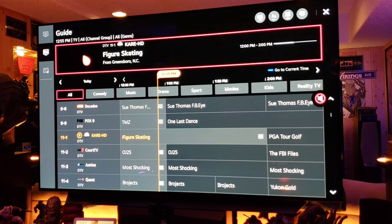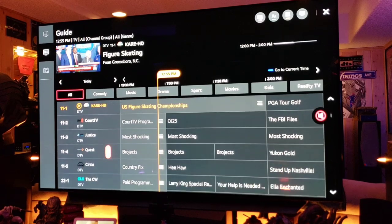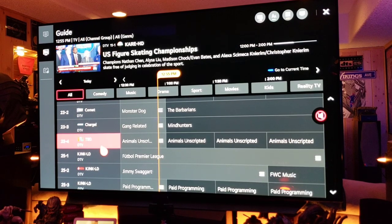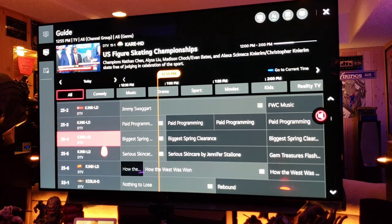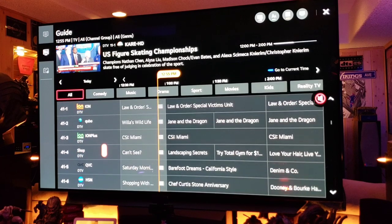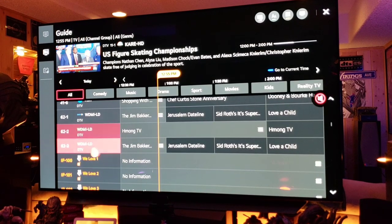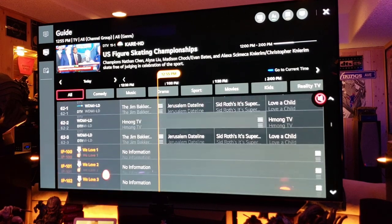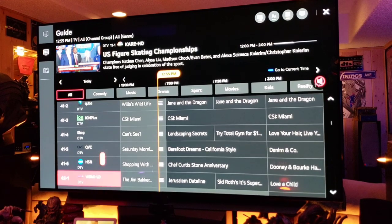The guide is fantastic — very cool, very nice interface. There's figure skating on. I don't think there's any sports on right now if you wanted to see motion. But look at how many channels there are — it goes right from your local antenna channels into internet channels, so you have tons of content to watch for free.